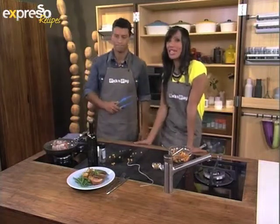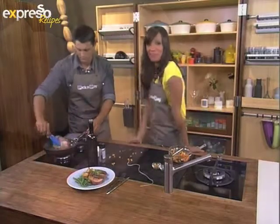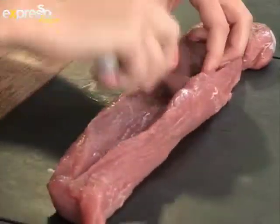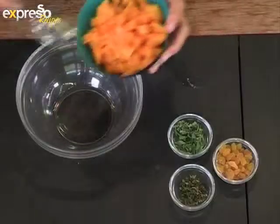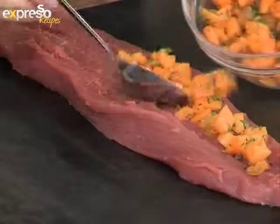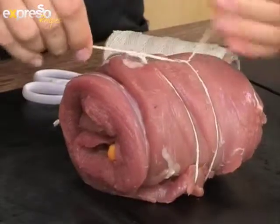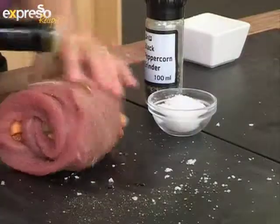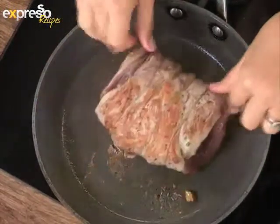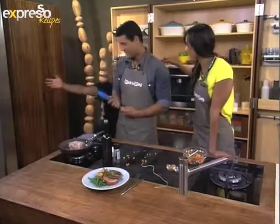If you missed any of the steps of our peach stuffed pork fillet, here's a recap: butterfly the pork fillet, then season with salt and pepper. Combine peaches, herbs and sultanas, then sprinkle over the pork. Roll the pork and secure with string, then season and drizzle with olive oil. Brown in a pan, then roast in the oven for 10 minutes.